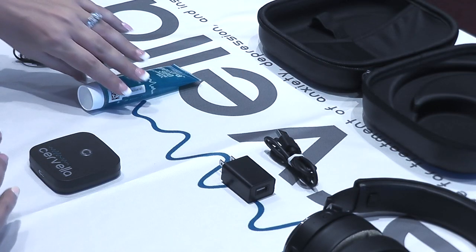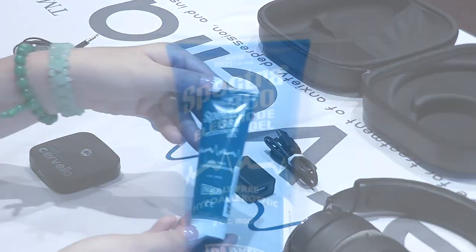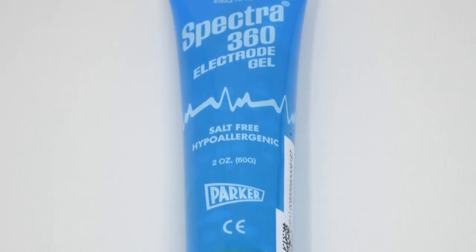This is the conductive gel. You should always use the conductive gel during treatment, as it allows the electric current to flow freely from the headset electrodes through your skin to your brain.